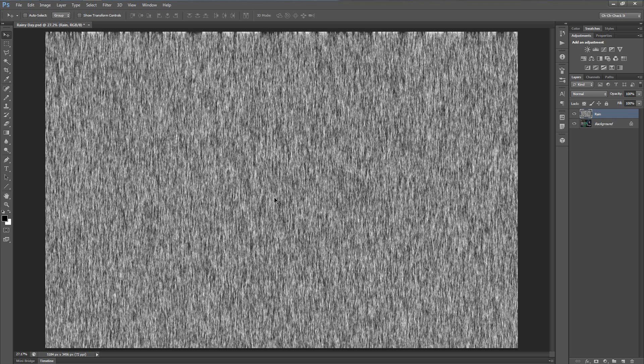You'll notice that the fibers on this picture look really small, and that's only because this image is incredibly large — it's 5184 by 3456. So if you're working on a smaller photo you might want to consider just making a separate document for the rain and then importing it onto your picture later on.